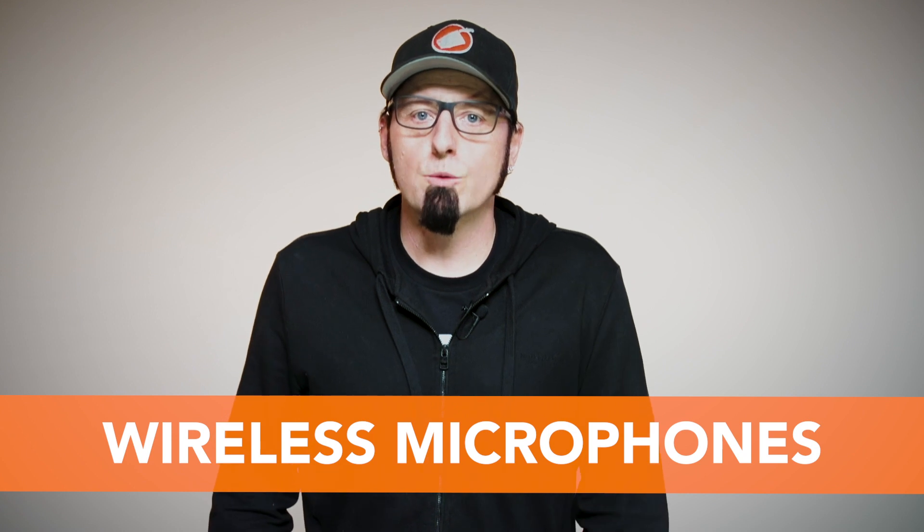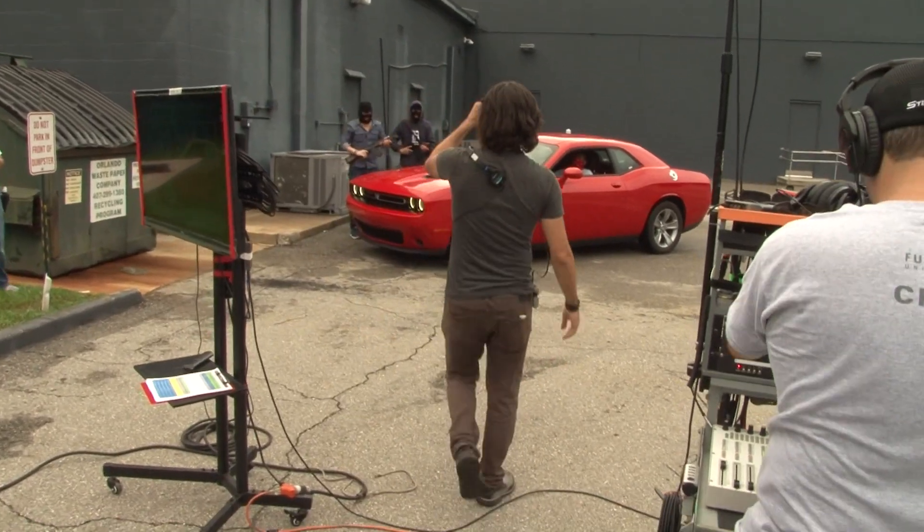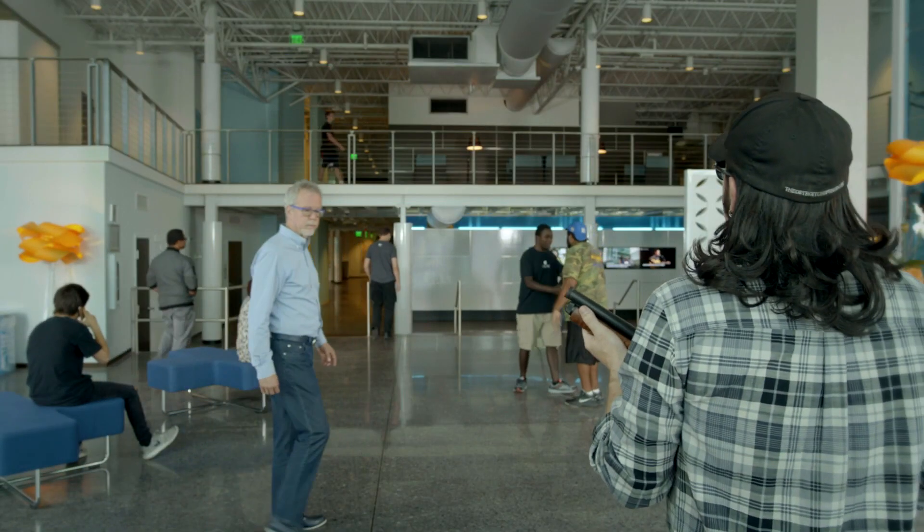Wireless microphone systems make recording much easier. They free up the floor from cables being dragged everywhere, which allows the camera to go as wide as it needs to be and keeps the talent mobile, yet still connected to the recorder.